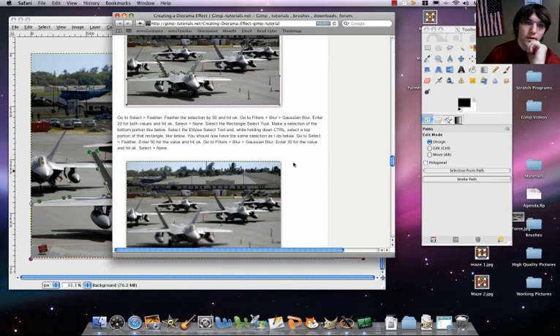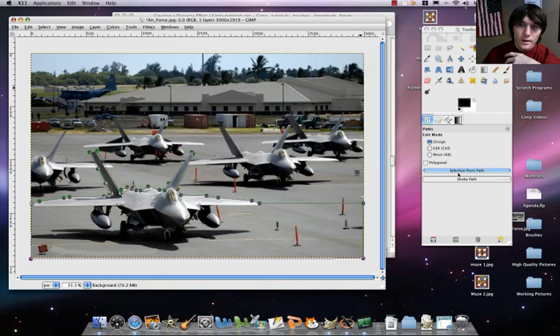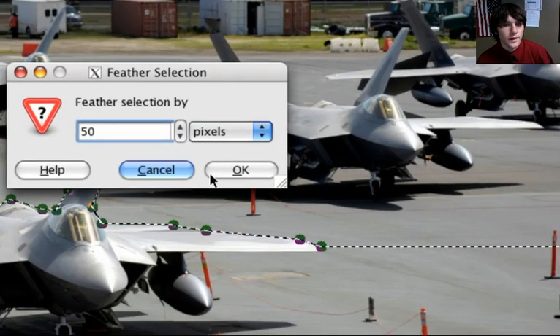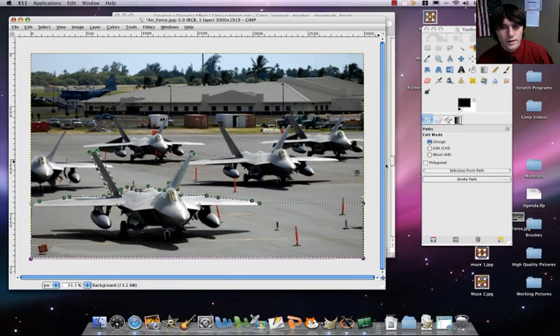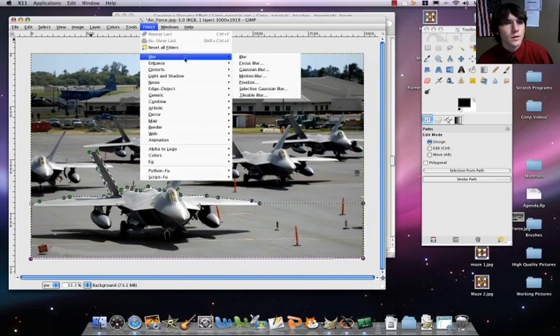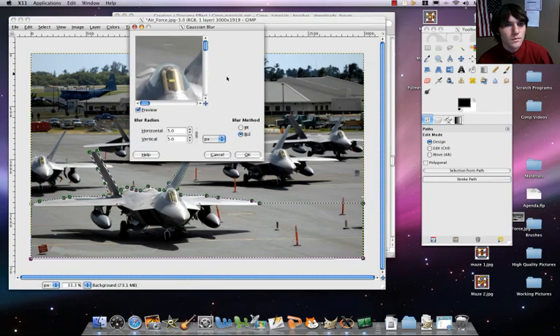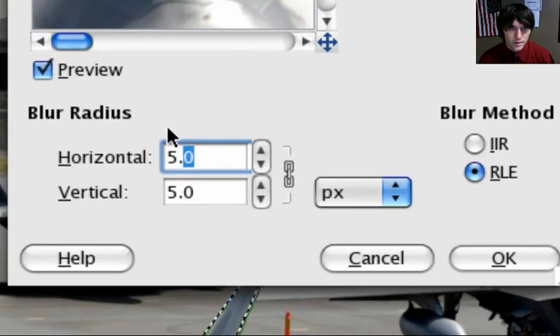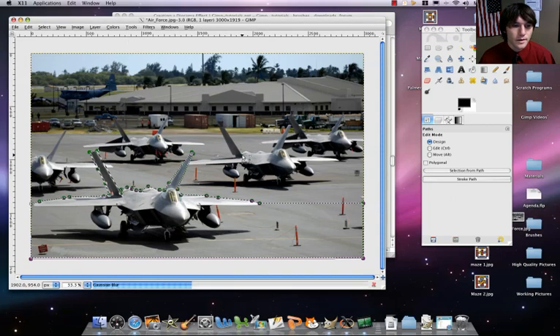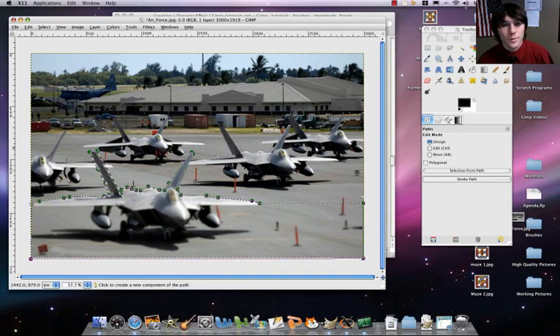The first thing we're going to do is feather our selection. Feathering makes it so it's not a hard angle when we do our blur. So we're going to feather our selection by 50. First, selection from path — got our ants — then select feather, 50. So we've got that feathered selection. Now we're going to blur: filters, blur, Gaussian blur — 20 by 20. And that's the first part blurred up, pretty good.